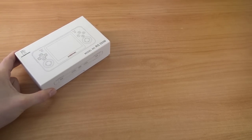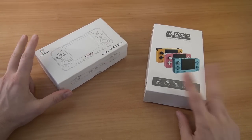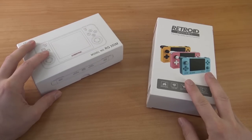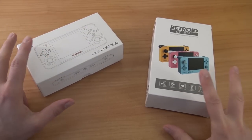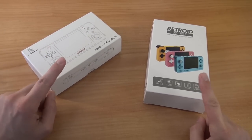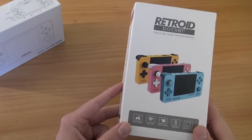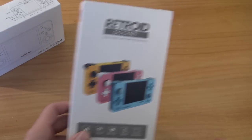Hey, welcome back to the channel! In this video we're going to do a comparison with the Retroid Pocket 2 and the Retro Game 350 Metal Edition. People were asking me which one is the best, but I'm not going to say one is better — you need to decide which one fits your needs. I'll do a quick compare and give my opinion, so stay tuned, consider subscribing if you're new, and hit the bell.